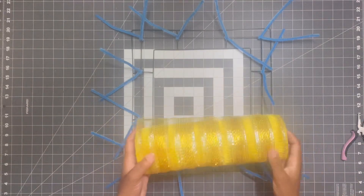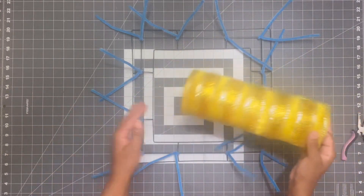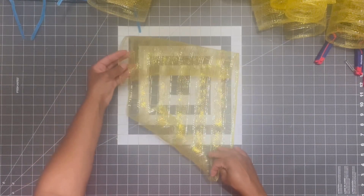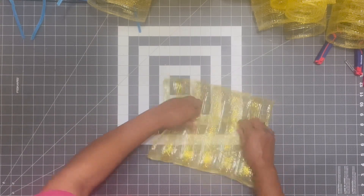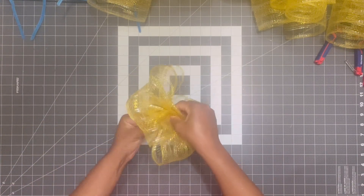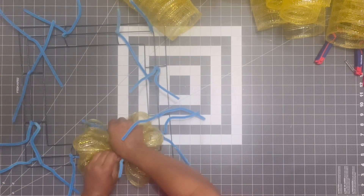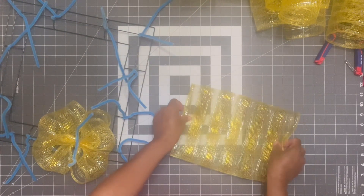For this last wreath, I'm going to add my pipe cleaner stems like before and add the deco mesh all the way around. But I want to show you how I did it this time because it's a bit different — I cut 20-inch pieces and then folded the mesh into itself using the overlap method for that zero fray look, and I'm just plopping these pieces into all of the pipe cleaner stems. This is considered a pancake wreath when you do it in this fashion.